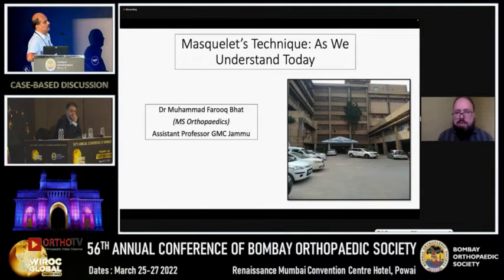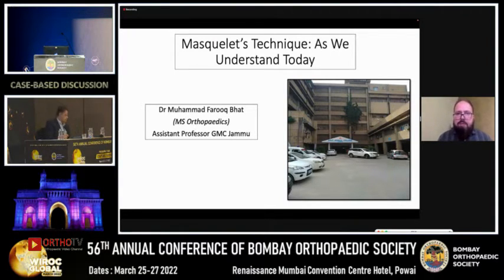Good afternoon everybody. Thank you to the organizers and office bearers of NARIZ North Particular Station for allowing me to speak on this occasion. I am speaking on Masquelet's technique as we understand it today.